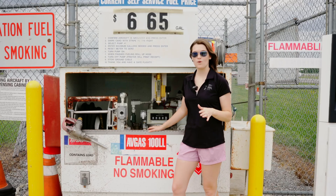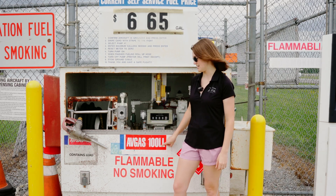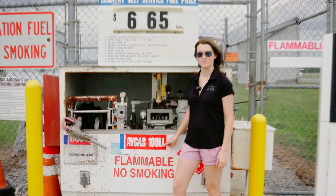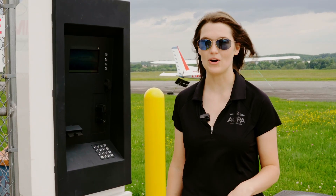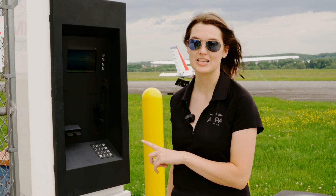Before we do our next step, which is paying for our fuel, we want to double, triple check that we are parked in front of the pump that says Avgas 100 Low Lead. After ensuring that you're parked at the right pump, we're just going to go ahead and follow the prompts on the screen.